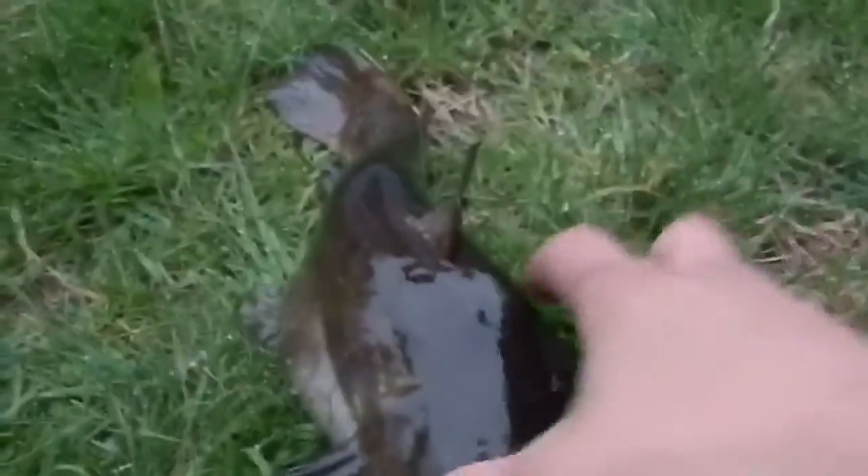Hey YouTube, it's the Buckshot. I just wanted to show you this massive bullhead I just caught. It's not absolutely massive, but he's probably about a pound, pound and a half. Pretty big for early season, but I've got to make this video really short because he's out of the water for a minute now.